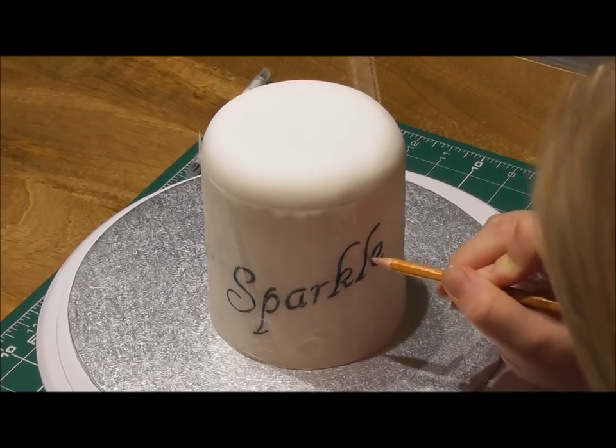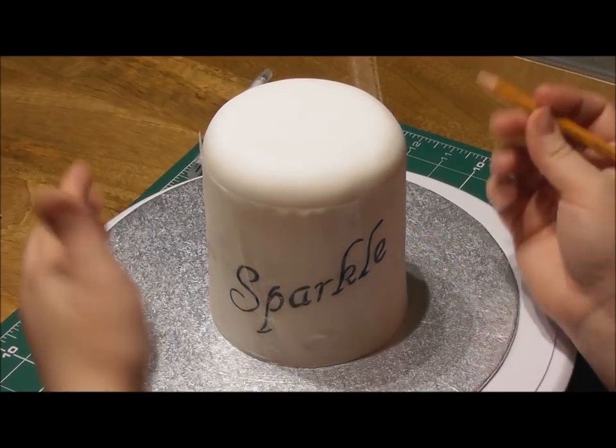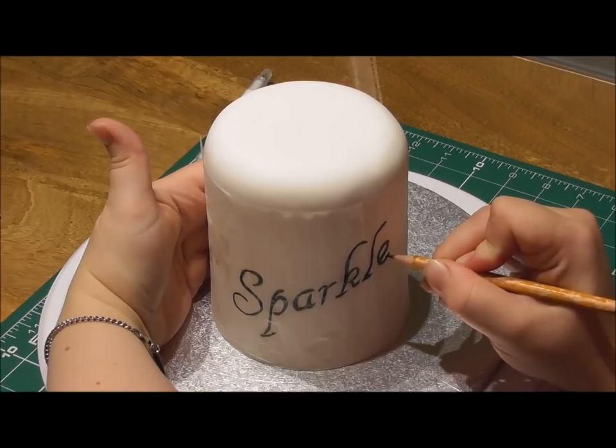This will help leave a lovely mark behind on our lovely white cake and it'll just make it an awful lot easier when we do actually start painting it.